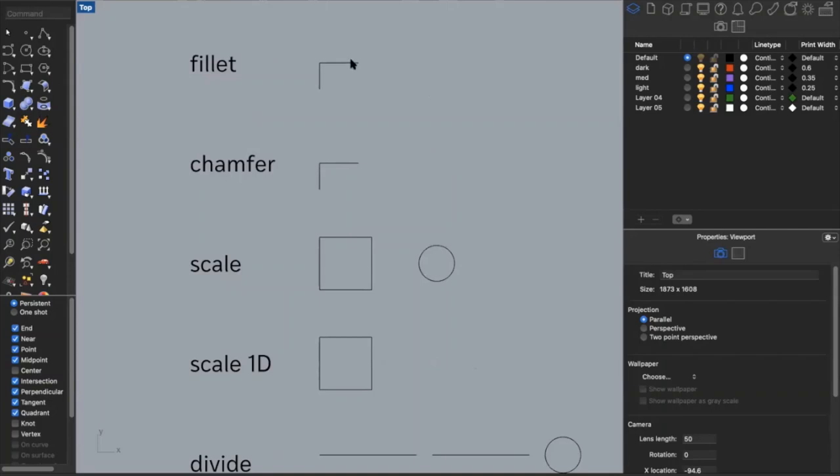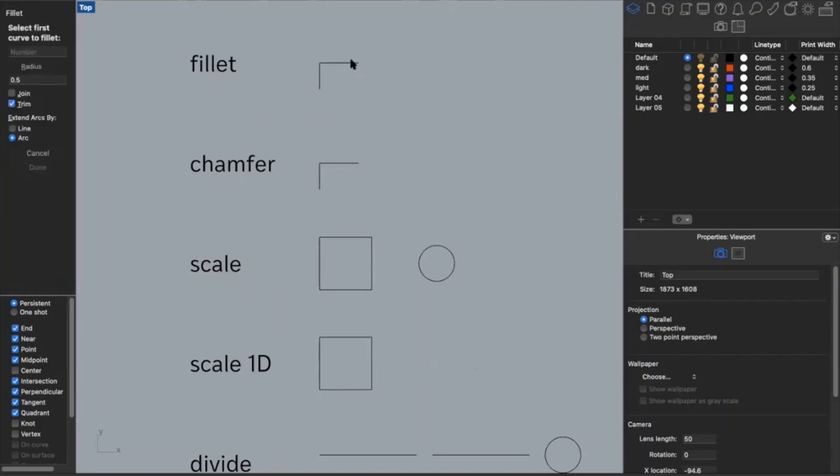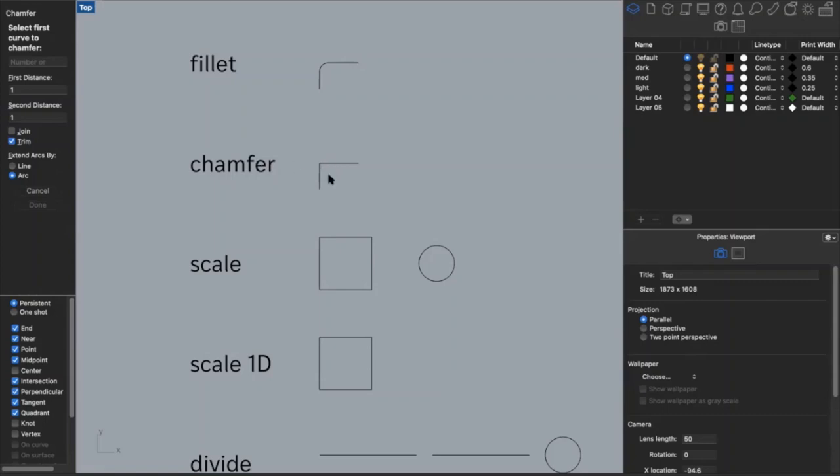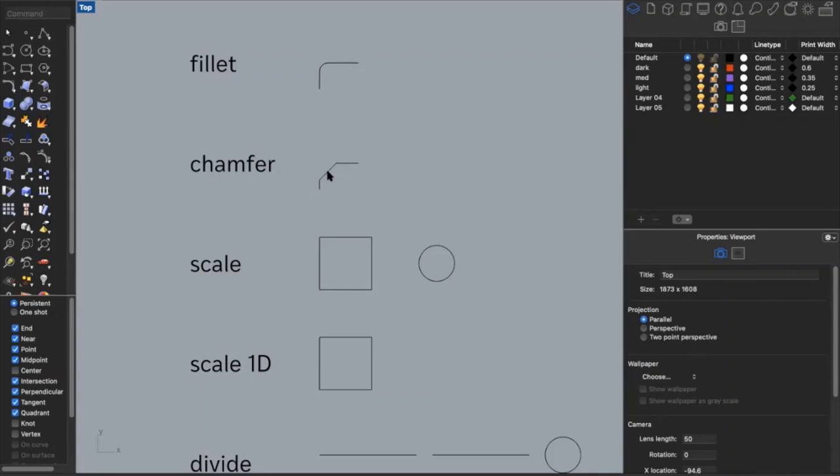Another useful command is fillet — or fillet, honestly I don't know the right pronunciation, people make fun of me for both. You type in the command, set a radius — that's the radius of the curve that will replace the sharp angle. I'll keep it at a 0.5 inch radius, select my first curve, select my second curve, and you'll see it turned into a curved corner. I can do the same with chamfer, which takes the angle and draws a straight line between the two sides instead of a curve. Fun fact: all the columns in building five have chamfered edges.